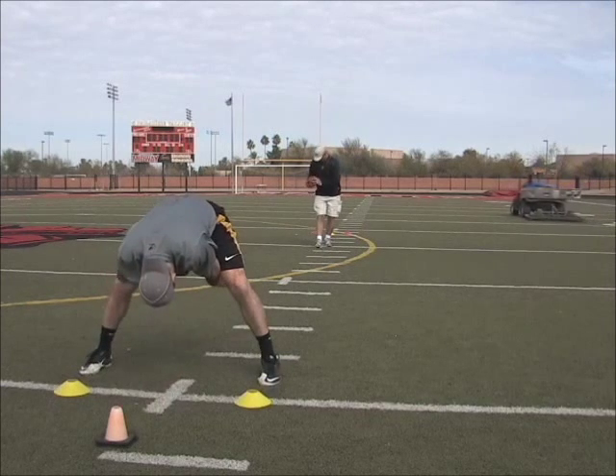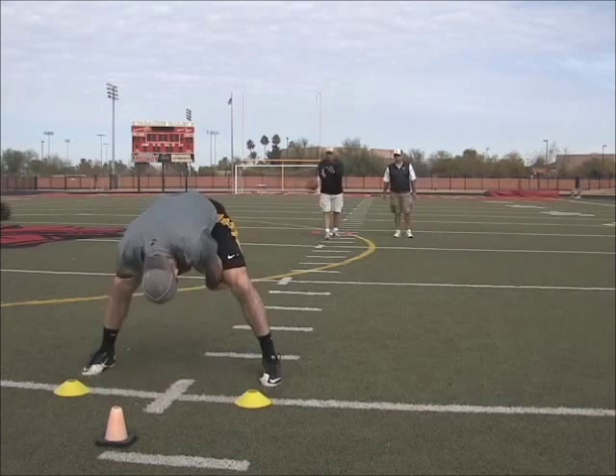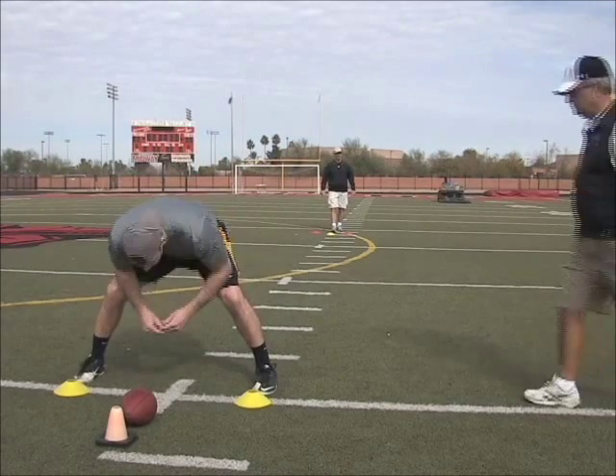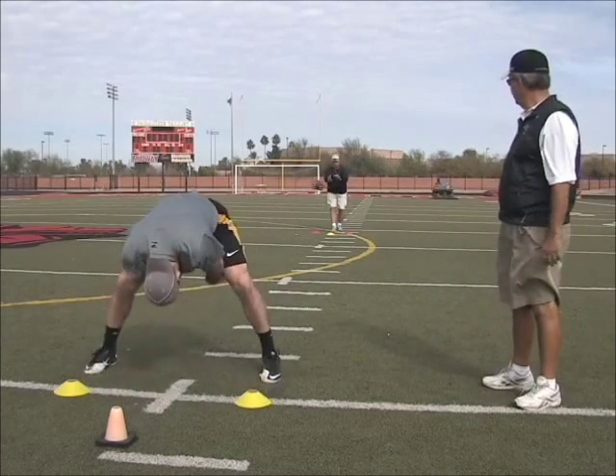Ready? Pull. So it's no different. Go. Elbow thrust slide. Ready? Pull. That's it. Right there. Good.